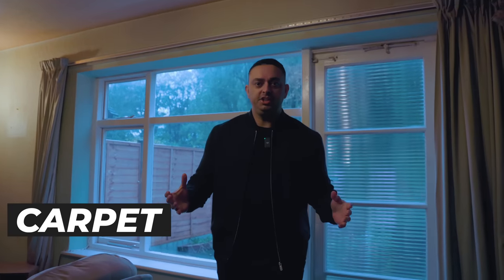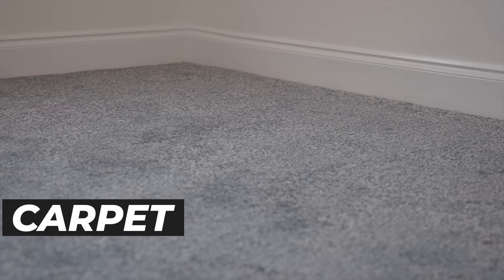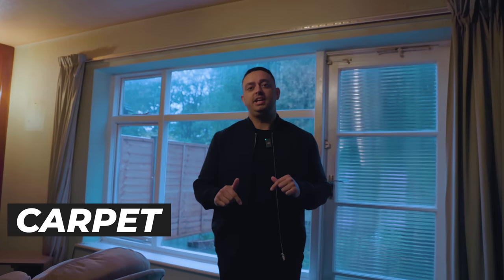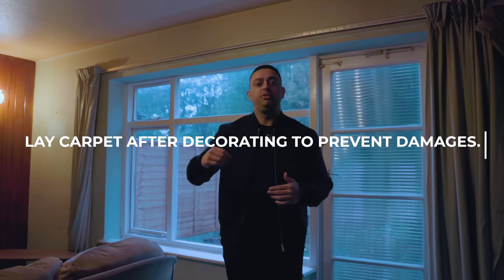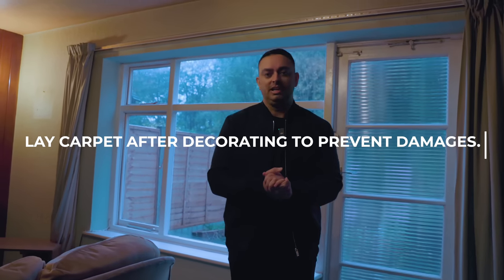Now the decorating is finished, it's time to lay your carpets in the rooms that you want carpets. We do this at this stage because we don't want any damage incurred on our carpets. So if you do it before the painting, there's a chance that you will have a bill for cleaning.